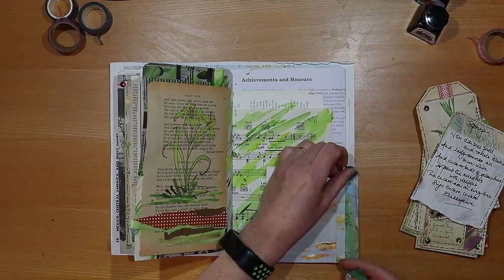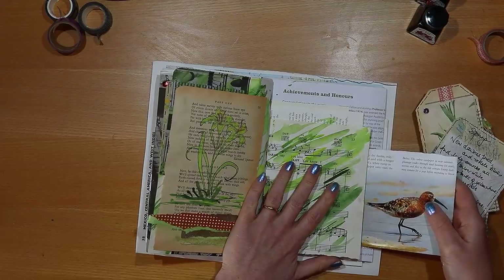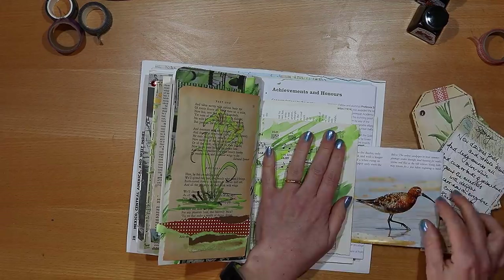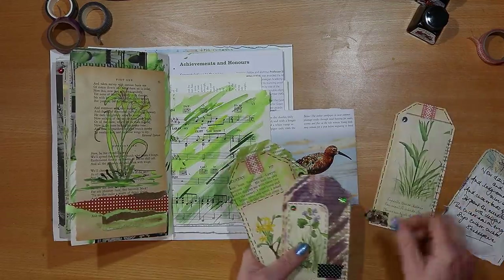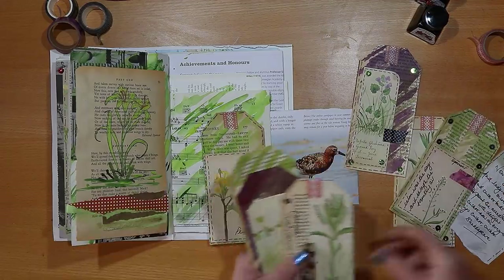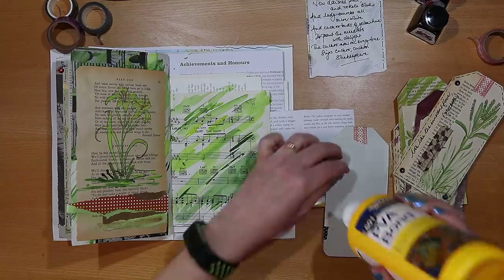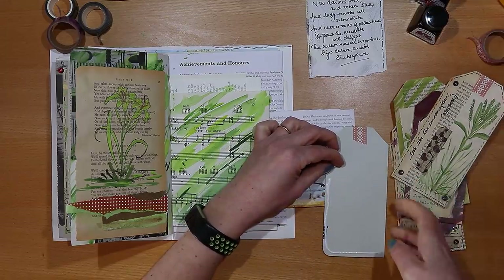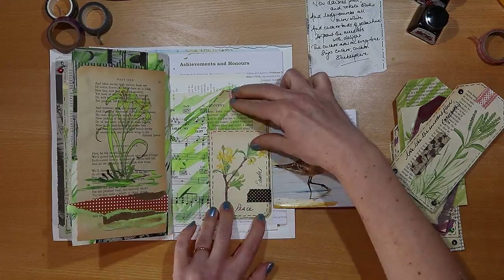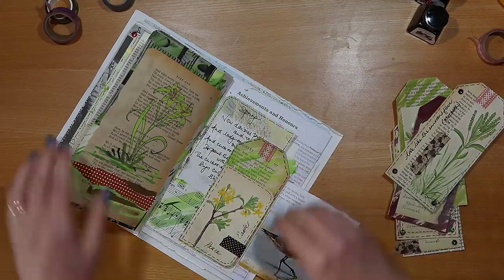I'm attaching the pocket with a piece of washi tape in toning blues and greens. This gives me a fold-out and a little space to add some extra pieces of paper and journaling cards when I want to write on the page. I choose which of the tags works best — sometimes you can have a plan but have to adapt as you go. In the end I choose the one we made today, attaching it so that it works as a pocket on the page, glued on two sides. I really like the way all the greens and yellows and flashes of black work together, and the Shakespeare text just tucks in behind the tag.